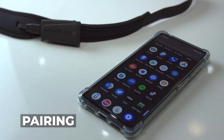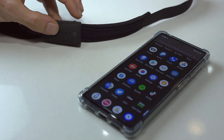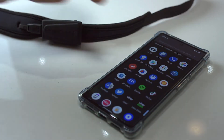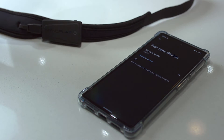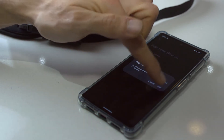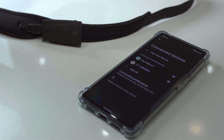Before you put your Mindband on, you'll want to pair it with whatever device you're using. To pair with an Android phone, start by turning on the device by holding the power button for five seconds until it starts to flash blue. Go to your phone, click Settings, Connect to Devices, Pair New Device. It may take up to ten seconds for Mindband to show up. Click Mindband, then click Pair. The Mindband is now paired to your Android device and ready to be connected to by any app.